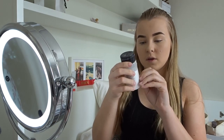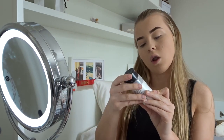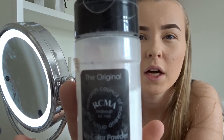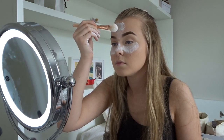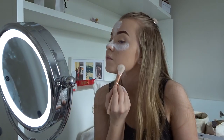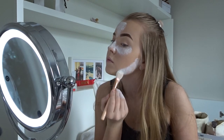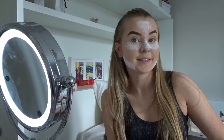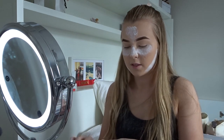Before moving on to the next question I'm going to show the setting powder I use. I just use the RCMA no-colour powder setting powder. I've got my foundation done, setting powder, eyebrows, and concealer all done.